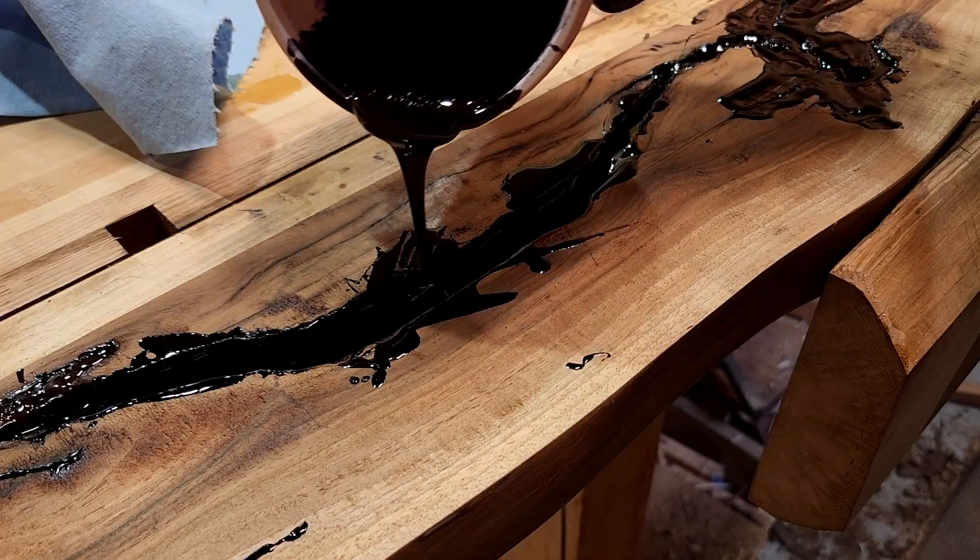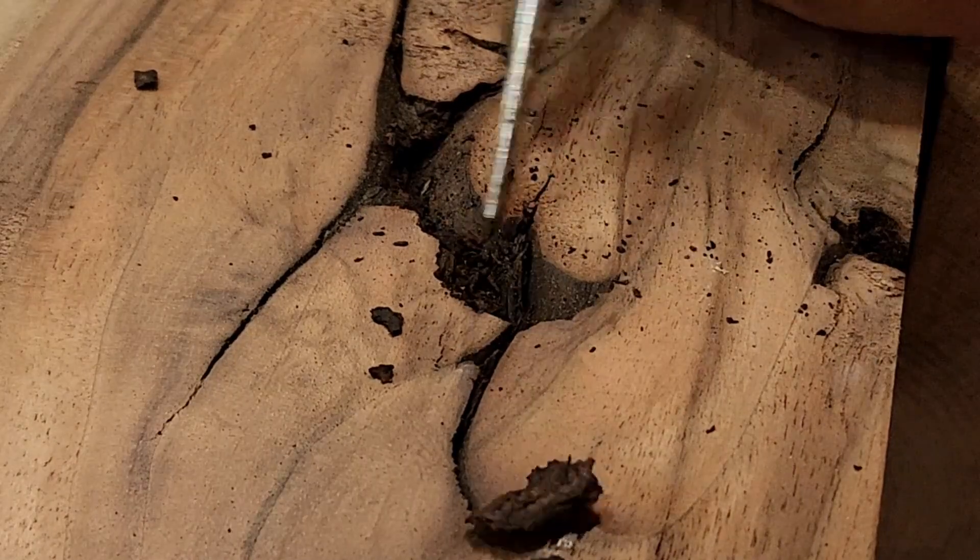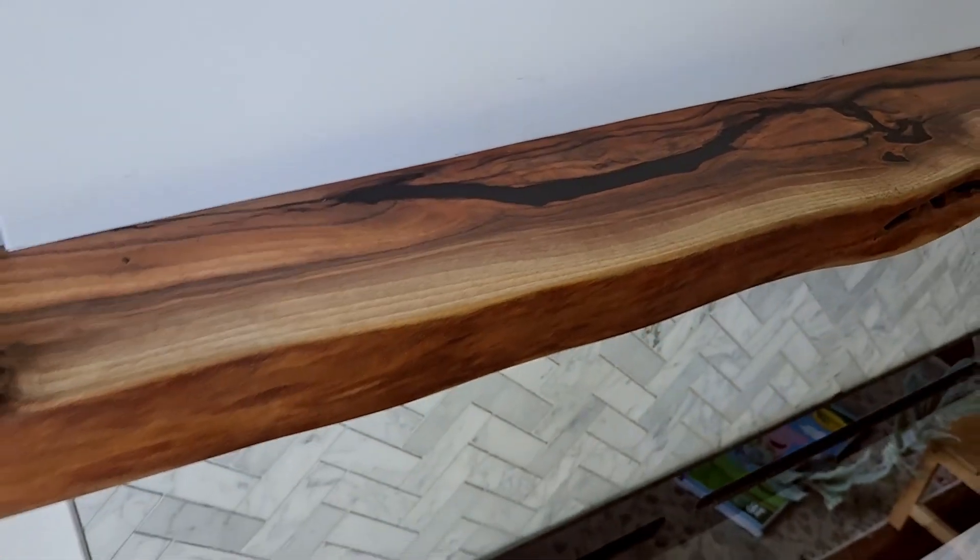Hello everyone, this is Scott with Black Mountain Maple. Today I'll be taking this priceless piece of black walnut and turning it into this gorgeous mantle here.